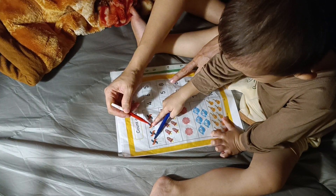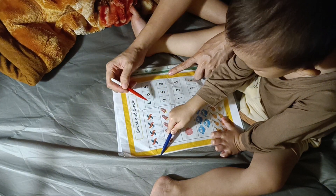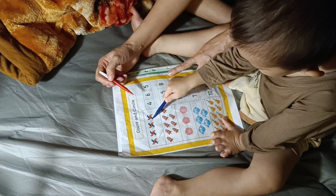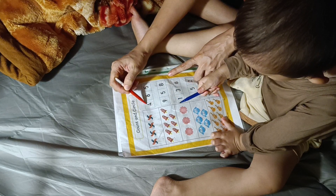One, two, three, four. So where's number four? Do not match — you circle. Let's circle, please. Okay, well done. Next.